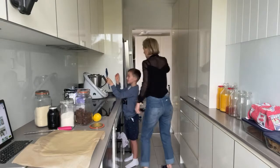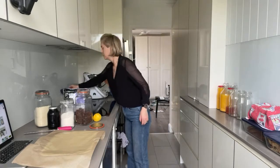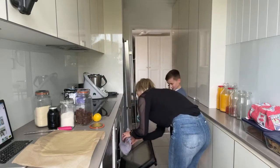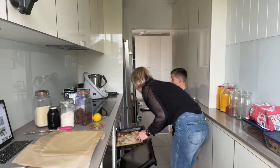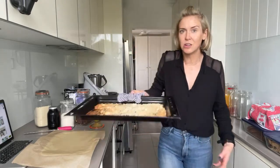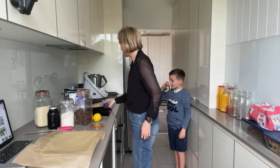I can smell those macadamias — look at that! Perfect, nice and toasted. Don't they look great? The recipe says not to put those in yet, though — we'll add them later.